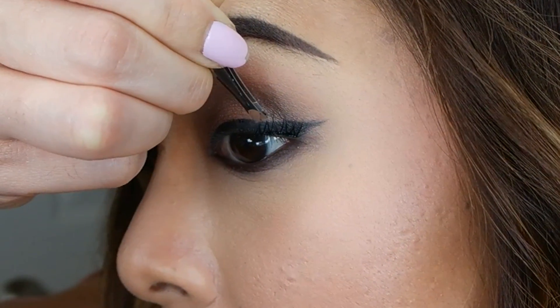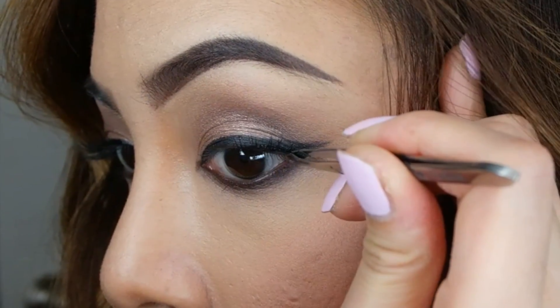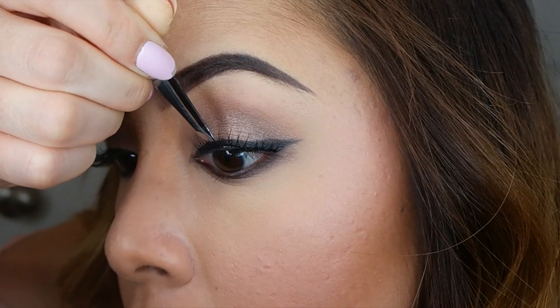I'm really loving this lash glue from the store that I got in Koreatown when I was in LA. I can't find it anywhere here in Georgia, but I will list the name of it down below.